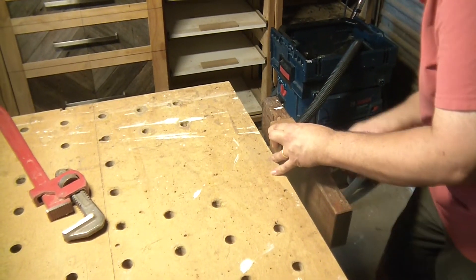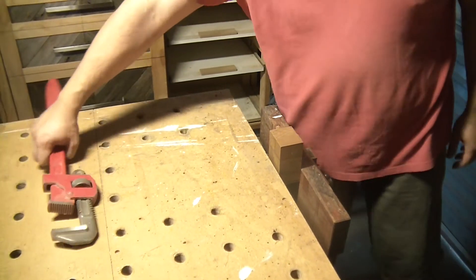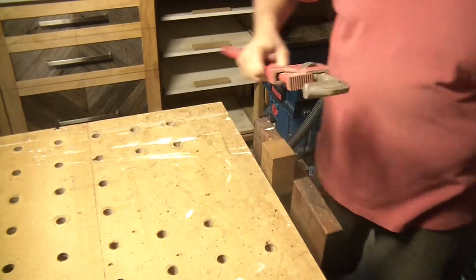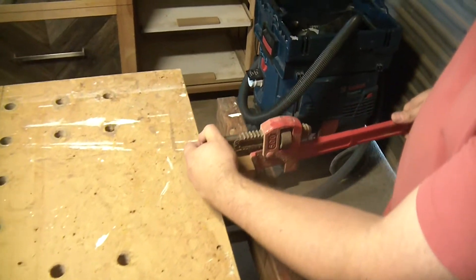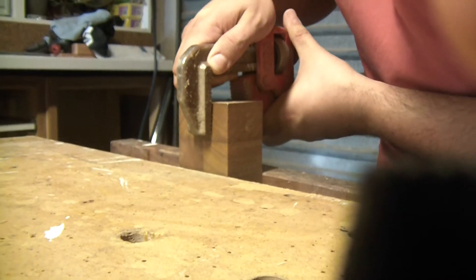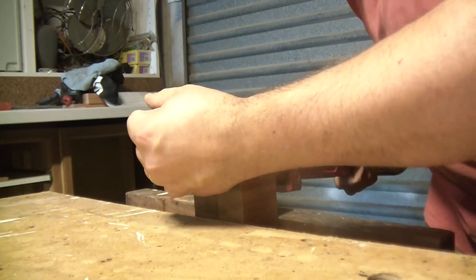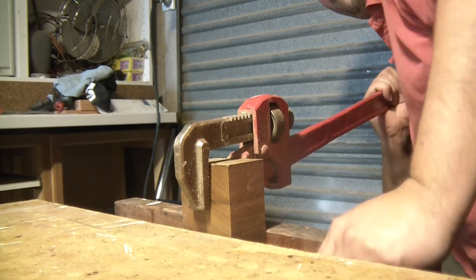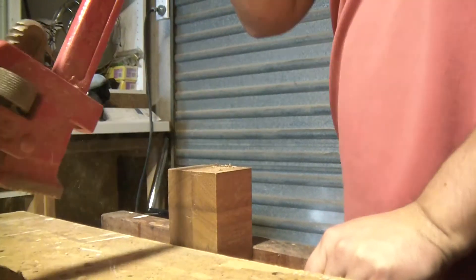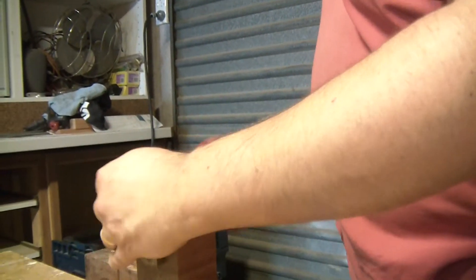A few of you shared grave concerns about the health of my wrists after the last video, so this time — you know how this is gonna happen. All right, we're all ready. I'm attempting to break it at that bottom glue joint, so I'm gonna apply force near the top of it. Let's try the other way.